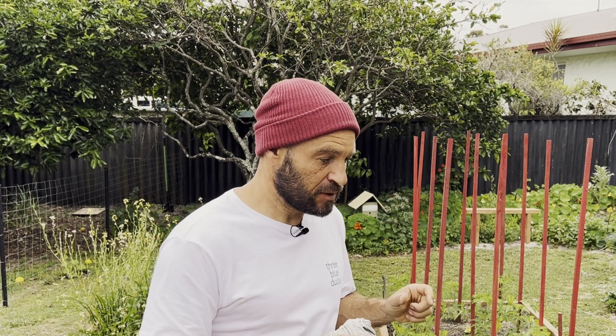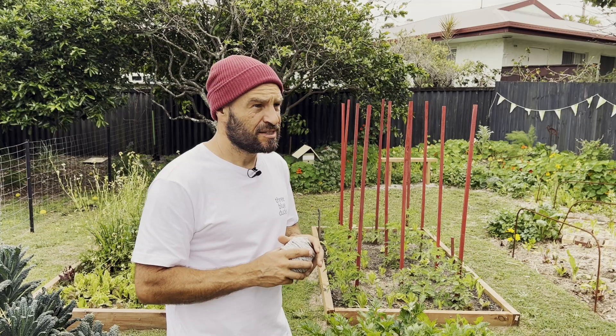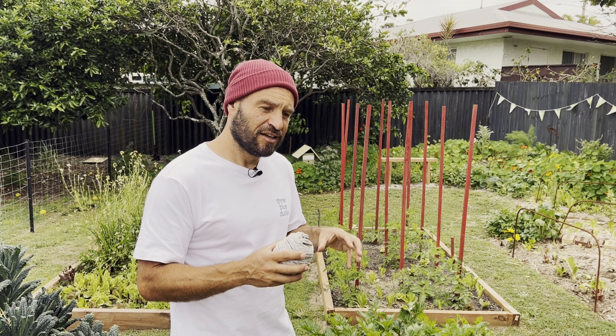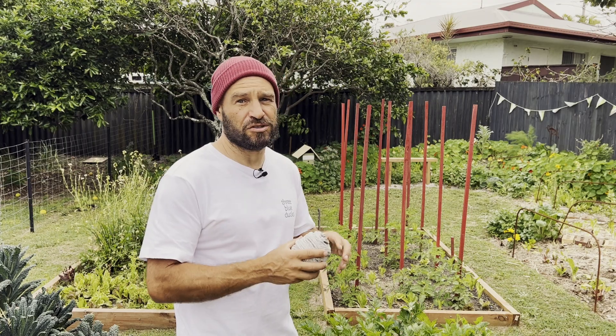I'm going to show you how I tie them up, as well as how I actually prune them. You might have heard some people refer to it as pinching out your tomatoes — essentially it's just pruning back the foliage and concentrating the plant's energy into actually producing fruit.